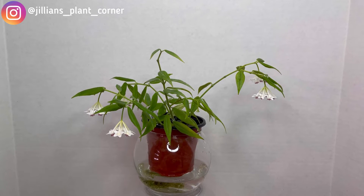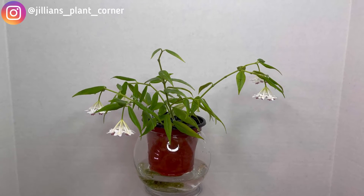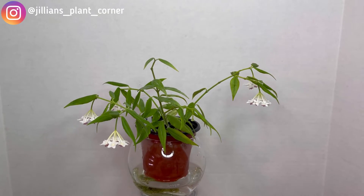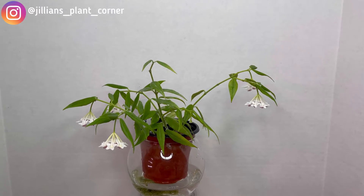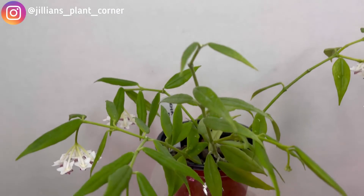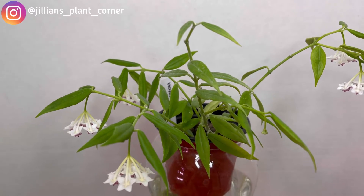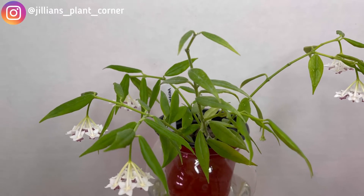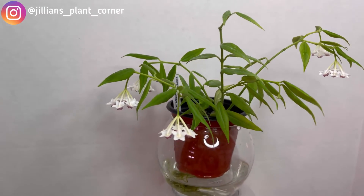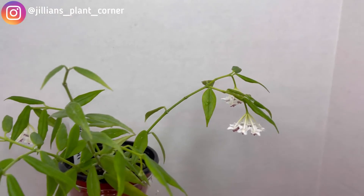So here is our feature. It is part of the Hoya Bella Complex, or the varieties of Hoya Bellas. It has lanceolate leaves, just like a Hoya Bella, but this one has more elongated leaves — maybe about a 1 cm difference from a regular Hoya Bella. This Hoya is called Hoya Paxtoni, or Hoya Bella Variety Paxtoni.